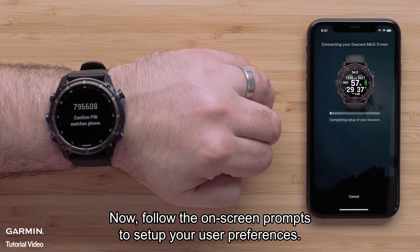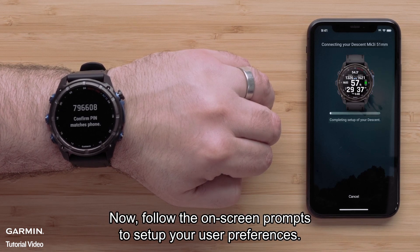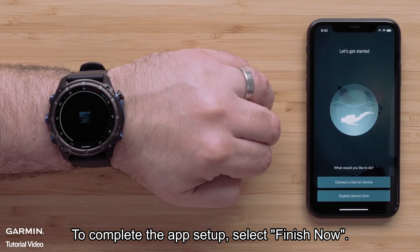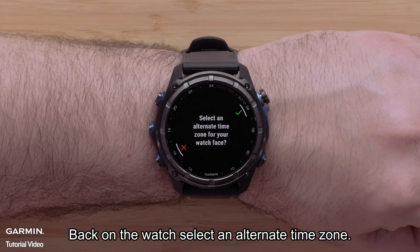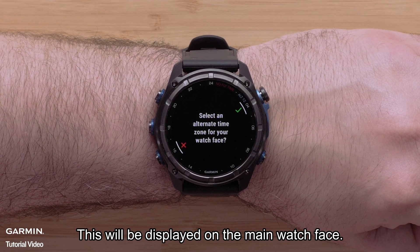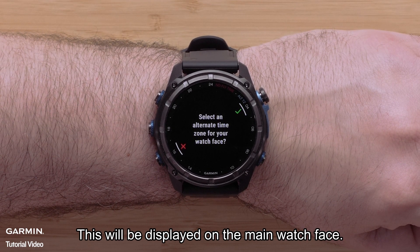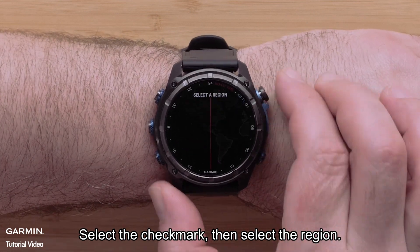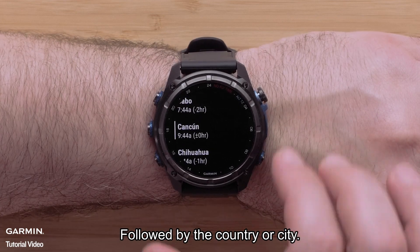Now follow the on-screen prompts to set up your user preferences. To complete the app setup, select Finish Now. Back on the watch, select an alternate time zone — this will be displayed on the main watch face. Select the check mark, then select the region, followed by the country or city.